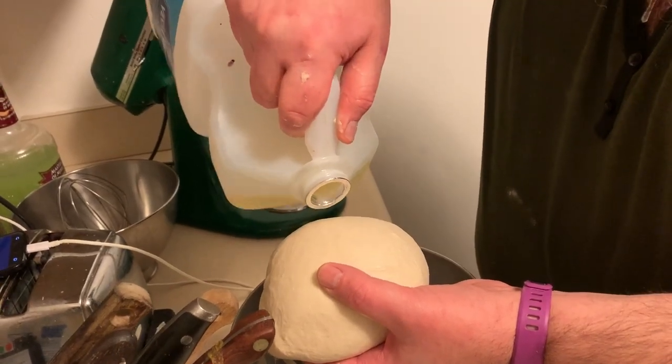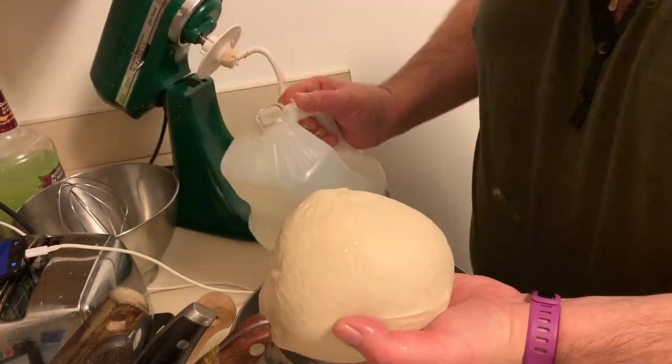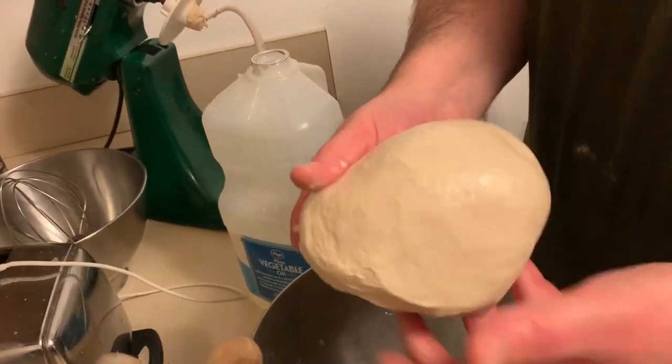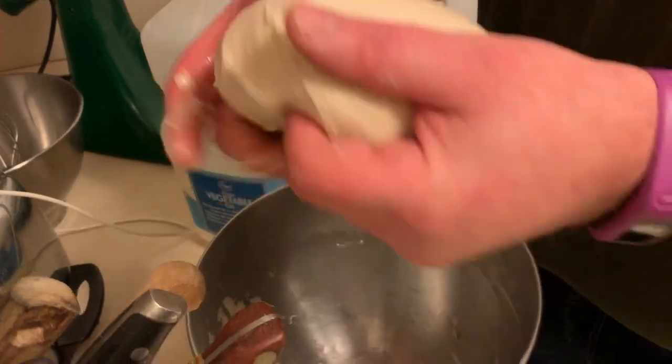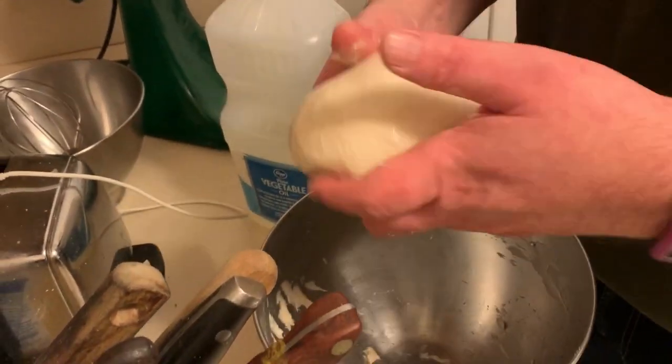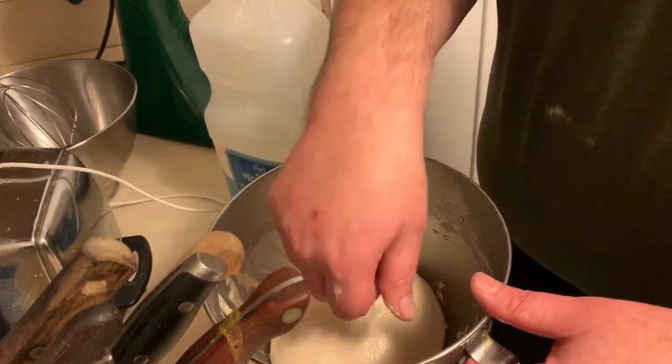All in all, maybe a tablespoon of oil on here. You'll know how much it needs - it just needs to cover the dough. This will be enough actually for two pizzas, and probably if Roy's nice, either some cinnamon sticks or a couple of pepperoni rolls.